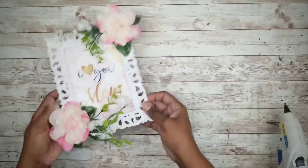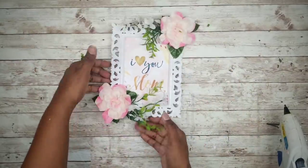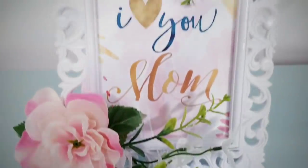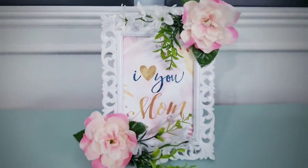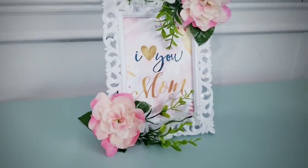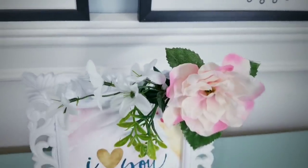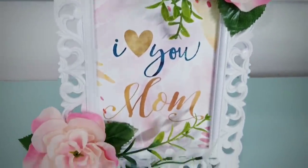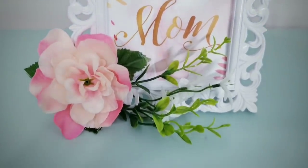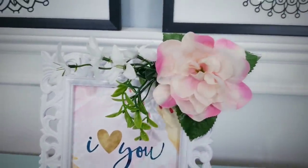Once you've completed that, this is what it should look like. And here it is on display — I just think this would be such a sweet gift for mom. The soft pink of those camellias accented with the white wildflowers blends perfectly with this photo, and I can definitely see mom smile every time she sees it.